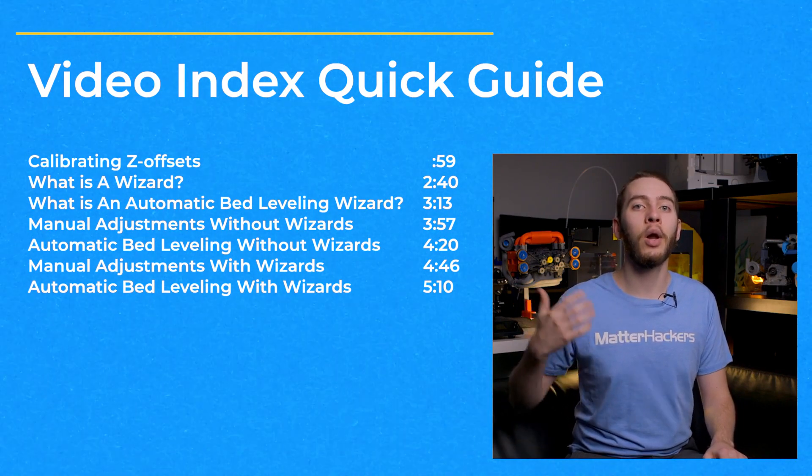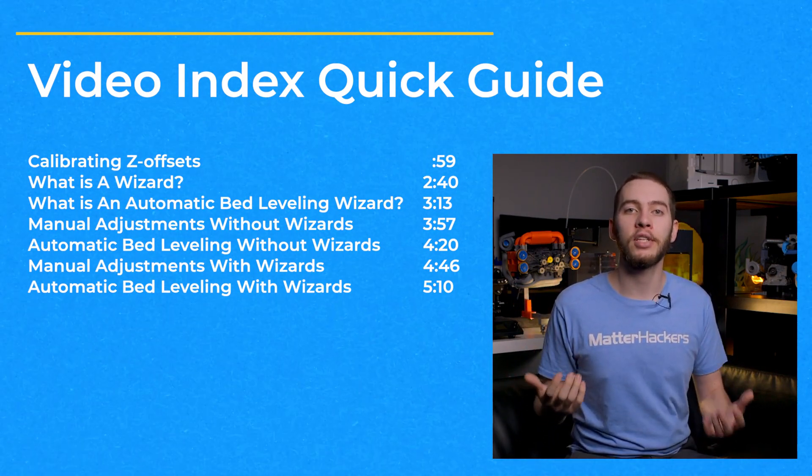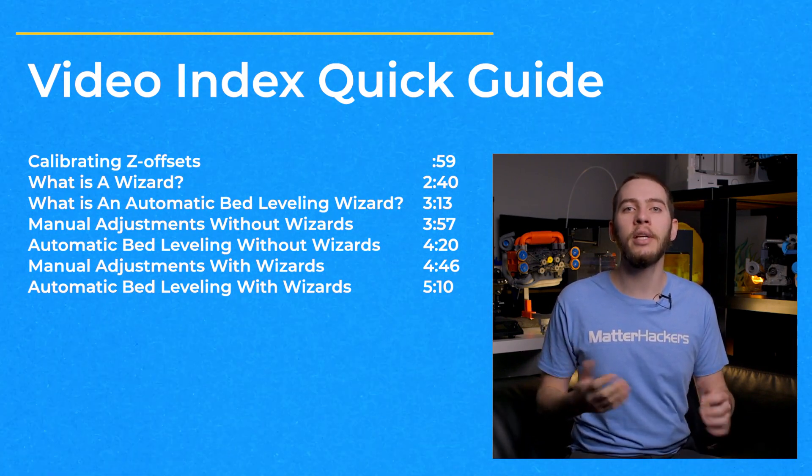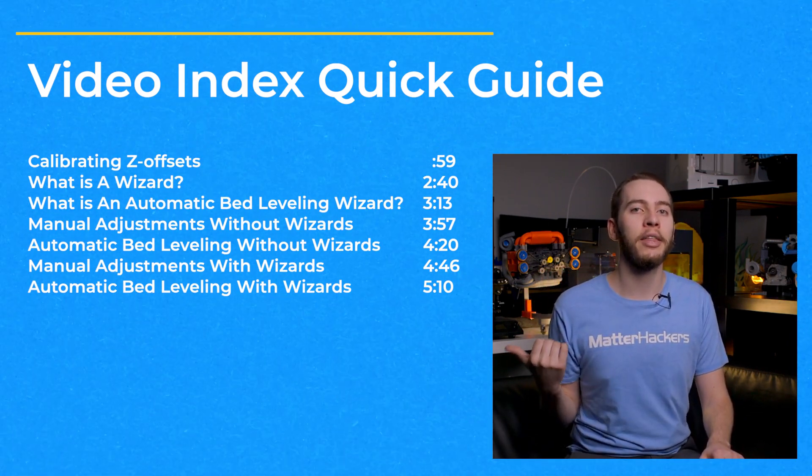Check out the video index on the left if you want to jump ahead to the part most applicable to you. And just because your printer doesn't already have a leveling sensor doesn't mean you can't update it down the line and use one of the later methods.